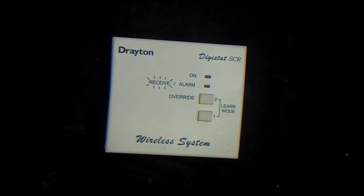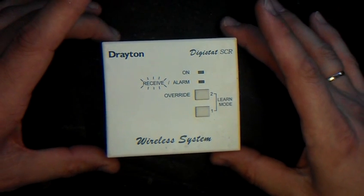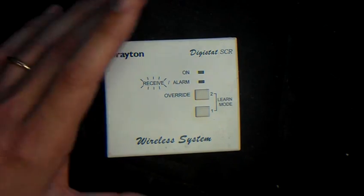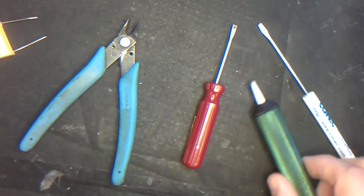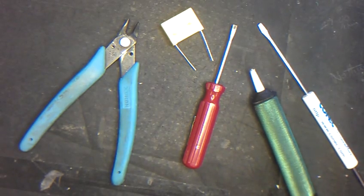I'm going to show you how easy it is to change the capacitor in a Drayton Digistat SCR. Here's the SCR. A common fault is green light, no click, and no heating. Tools you're going to need are two flat-bladed screwdrivers, a pair of cutters, a solder sucker if you've got one, and obviously the new capacitor, which you can buy from myself.